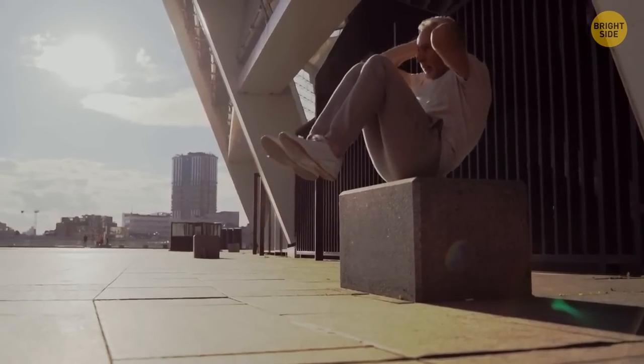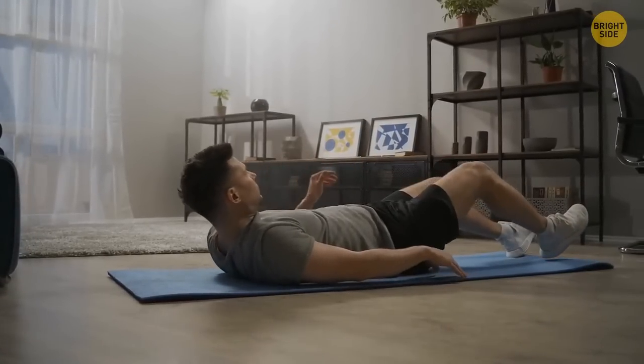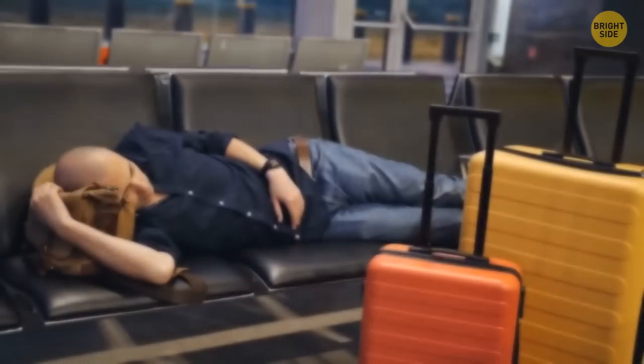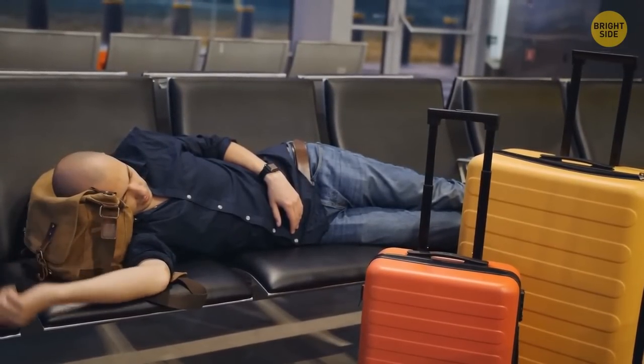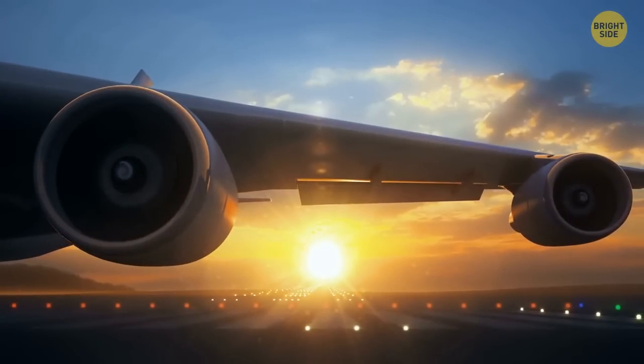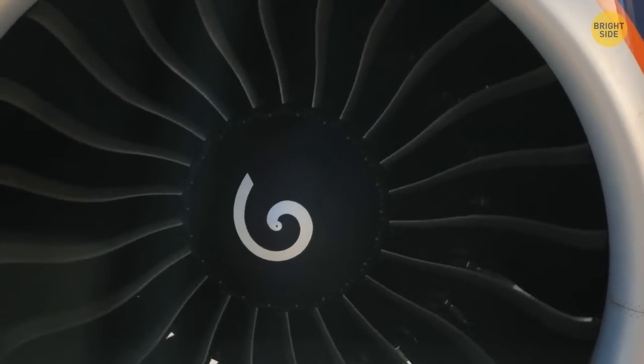If you tend to get nervous during the flight, do some physical exercise before boarding. A little workout helps lower your stress levels and makes your body release endorphins — the happiness hormones — while compensating for the hours you'll spend sitting still. The turbines are located under the wings since this makes it cheaper, faster, and easier to service the engines. Previously they were placed in the tail, which required expensive equipment and more time to repair.